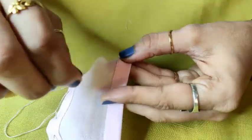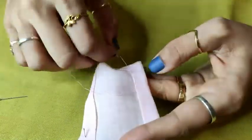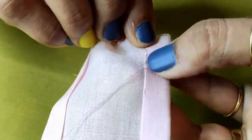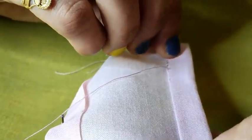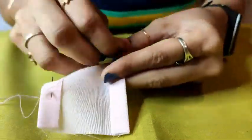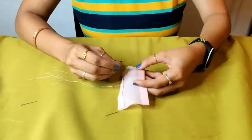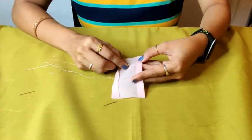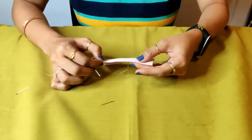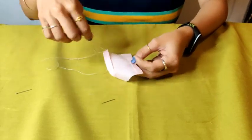Just take your thread out and repeat this process till the end. Remove extra threads and slowly take your thread. Can you see the diagonal lines? Complete this till the end point and knot it there. I will show you how to end it.